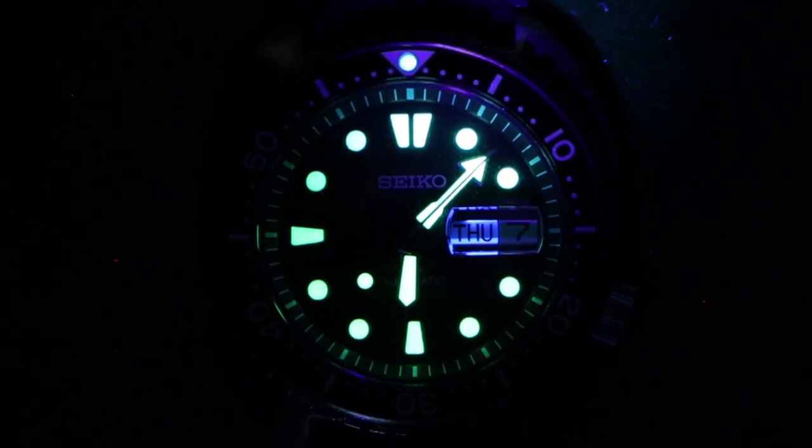Here is a quick loom shot of the watch. In the bezel you only have the single pip at 12 o'clock — you don't get a fully loomed insert, which is kind of disappointing. The hour and minute hands are very easy to differentiate, and you even get a bit of loom on the seconds. You get great orientation on the dial with different markers at 12, 6, and 9. Loom is great on this watch — Seiko does it well, and this is no exception.